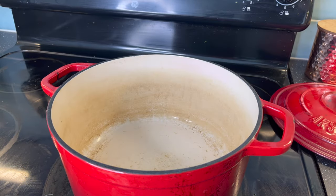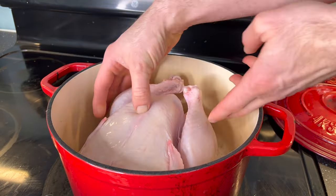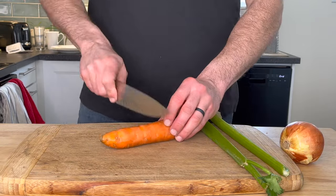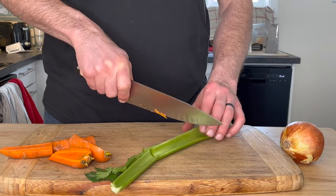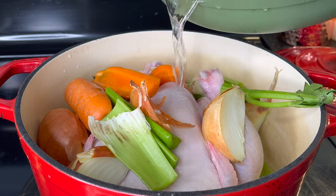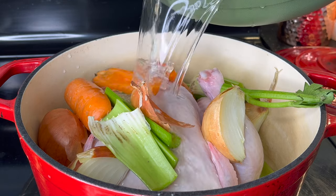We're going to start with one whole chicken in a pot. Roughly chop the vegetables, which are going to be onions, celery, and carrots. Also adding in two bay leaves and peppercorns, and last but not least, of course, the water. Now this is doing two things: one is cooking the chicken, and two is making a very flavorful broth that we can use in the filling for this chicken pot pie.